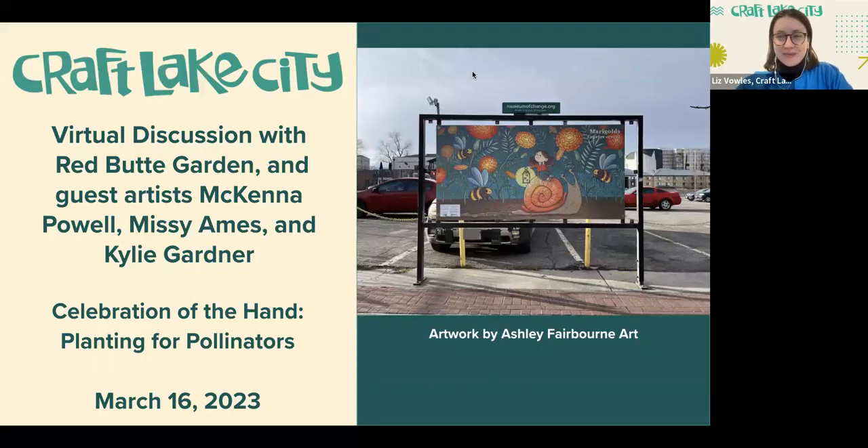Hello, everybody, and welcome to today's virtual discussion with Red Butte Garden and guest artist McKenna Powell, Missy Ames, and Kylie Gardner to talk about our newest Celebration of the Hand public art exhibition entitled Planting for Pollinators.